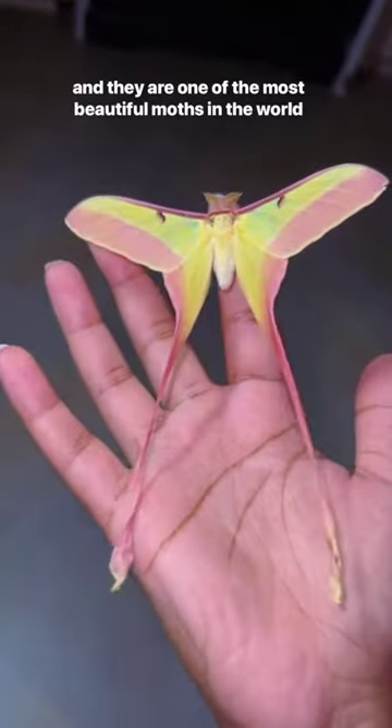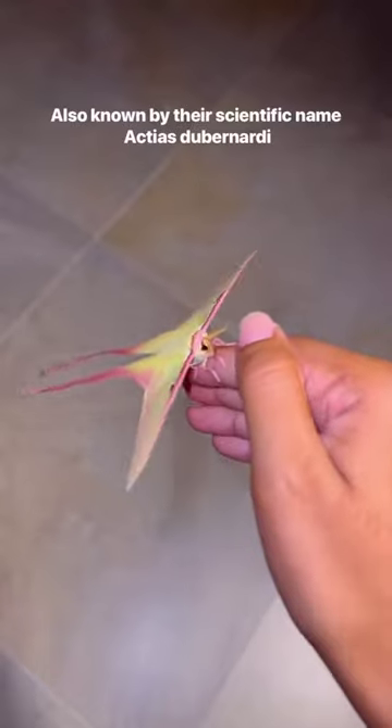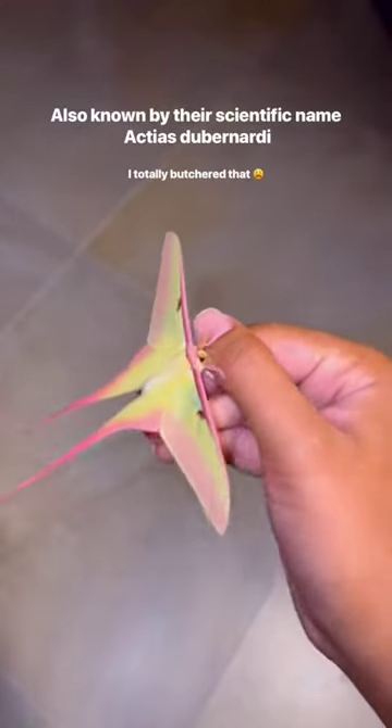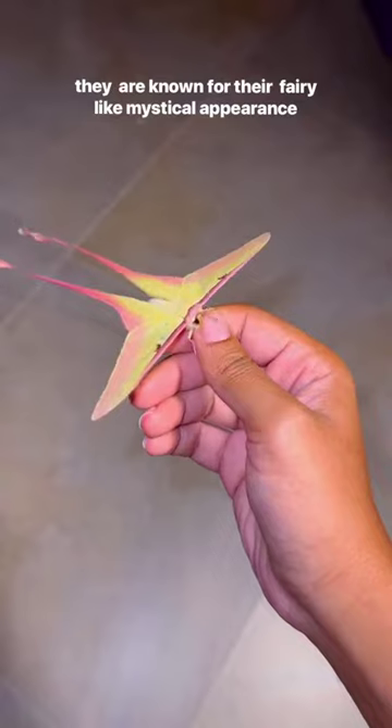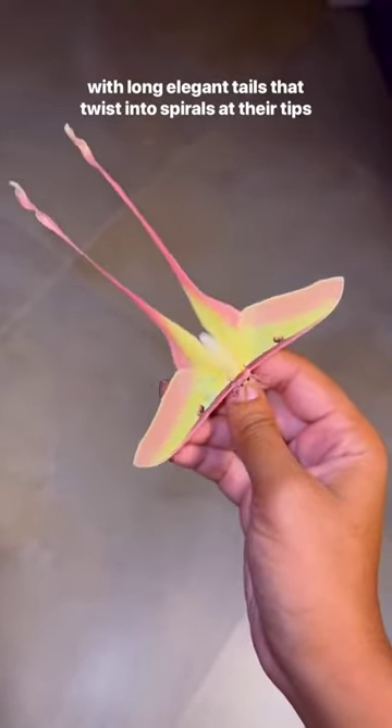This is the Chinese moon moth, and they are one of the most beautiful moths in the world. Also known by their scientific name, Actaeus stubbornati, they are known for their fairy-like and mystical appearance, with long, elegant tails that twist into spirals at their tips.